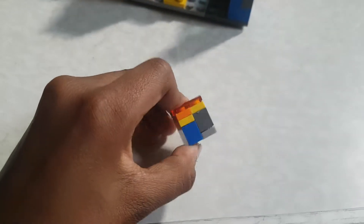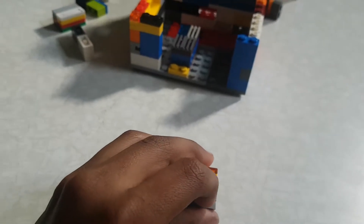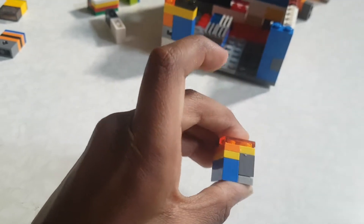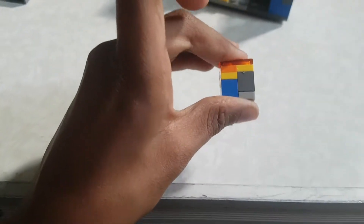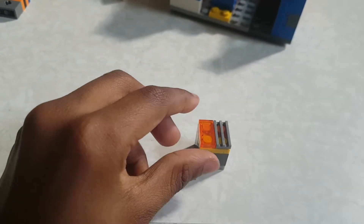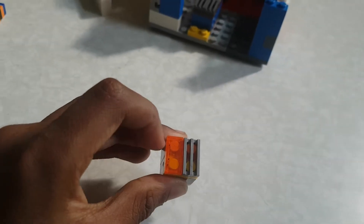After that, you'll need a 2x1. You'll need two 1x2 bricks, then you'll need another four 1x2s on top of each other, and four of them. Then you'll go on top like this. Now you have to make this sliding piece - you can have a 2x2 or...